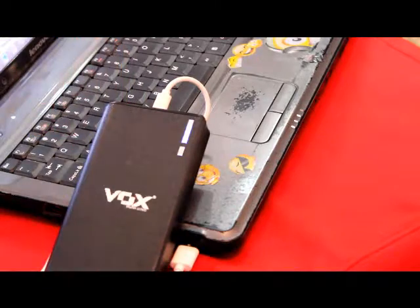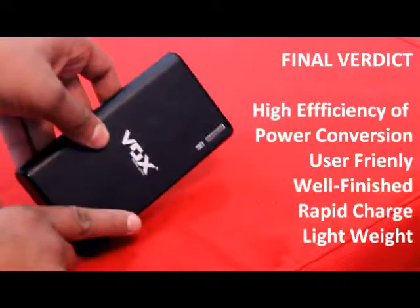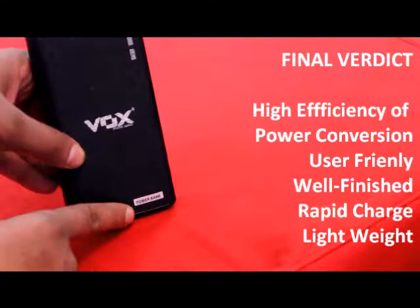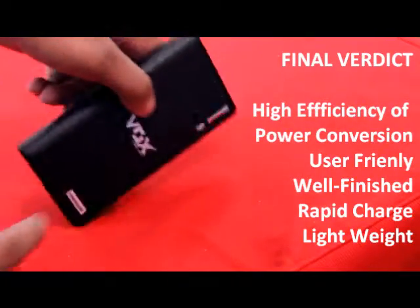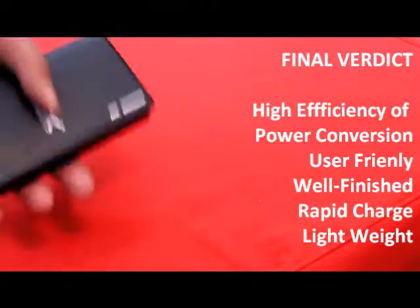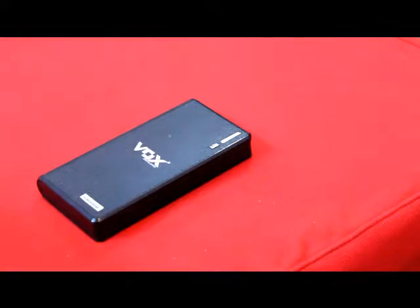Overall verdict: this device gives you an elegant, classic look with the leather covering. It charges easily, it's lightweight, and it comes with a good price tag. As I always say, for a boxed product, it's very impressive. Thank you.